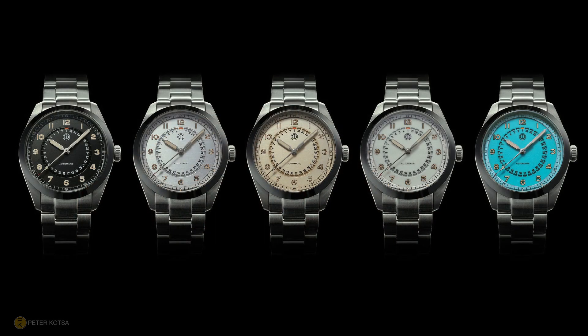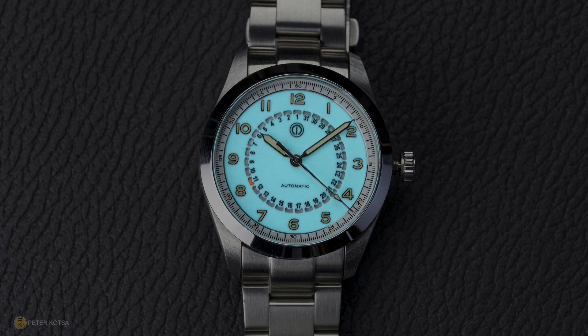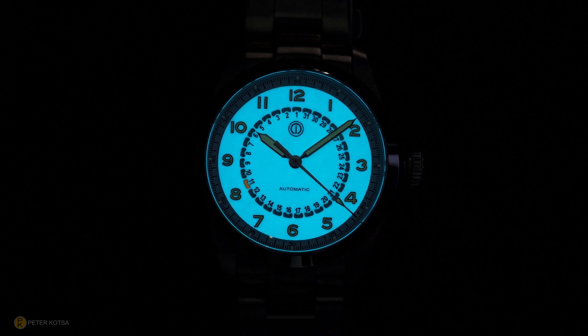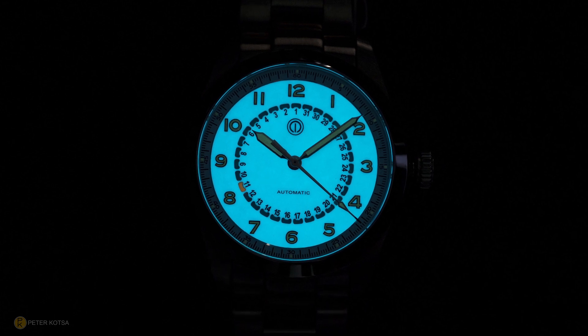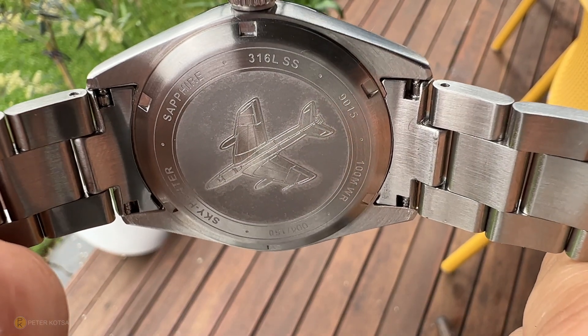There are several different colorways they'll be offering — links in the description. This particular one has a lumed dial with Super-LumiNova Old Radium Grade B in BGW9. The loom shot shows copious amounts of lume; walking from outdoors into a dark room you'll see it straight away — it glows quite a bit. In that department I think they've done well.